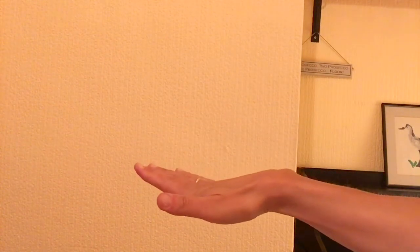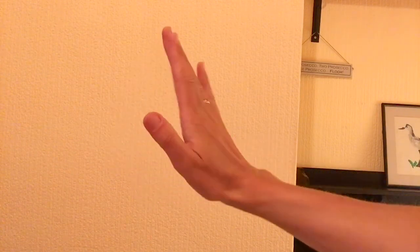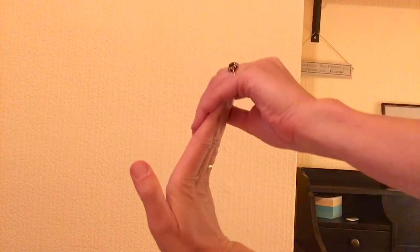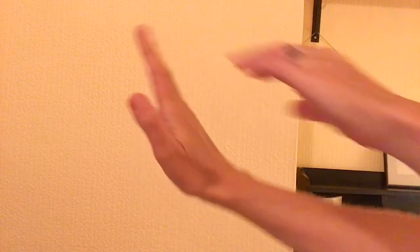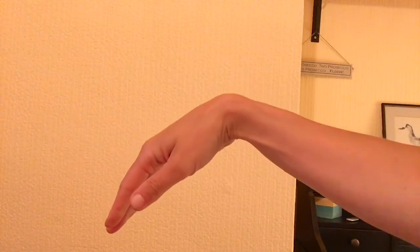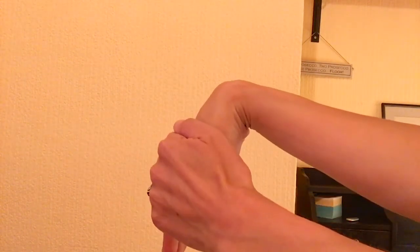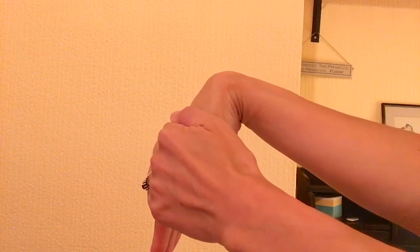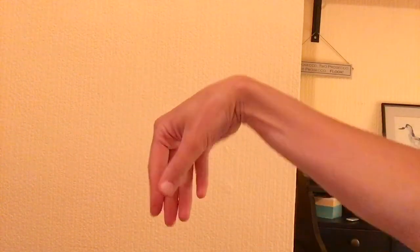The second stretch is a wrist extension and flexion. Reach one arm straight out in front of you and point your fingers up towards the ceiling. You can use your free hand to pull the fingers back towards you and hold for a few seconds. Then let the hand flop down with the fingers pointing down to the floor and again use the free hand to add some pressure drawing the fingers back. After a few seconds, release the hand and rotate the wrist clockwise and then anti-clockwise. You can repeat on the other side — this is a great stretch for the forearms and wrist.